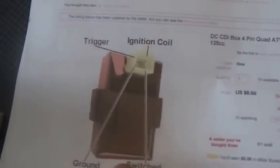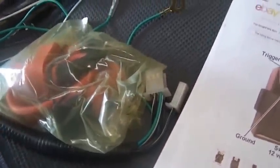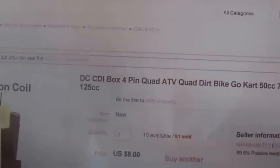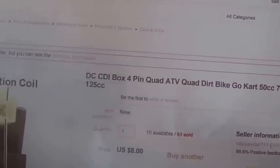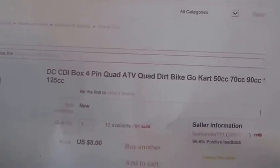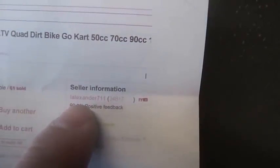Now you need a CDI. I always go with an external 12-volt CDI. This is the simplest one to use — it plugs right into the harness, and all the wires are in the right place, so you don't have to do anything. It's called a 4-pin DC CDI box. It's only $8. Whenever I buy a CDI box, I normally buy two. And I would probably buy two wire harnesses also, just to be sure you have them.